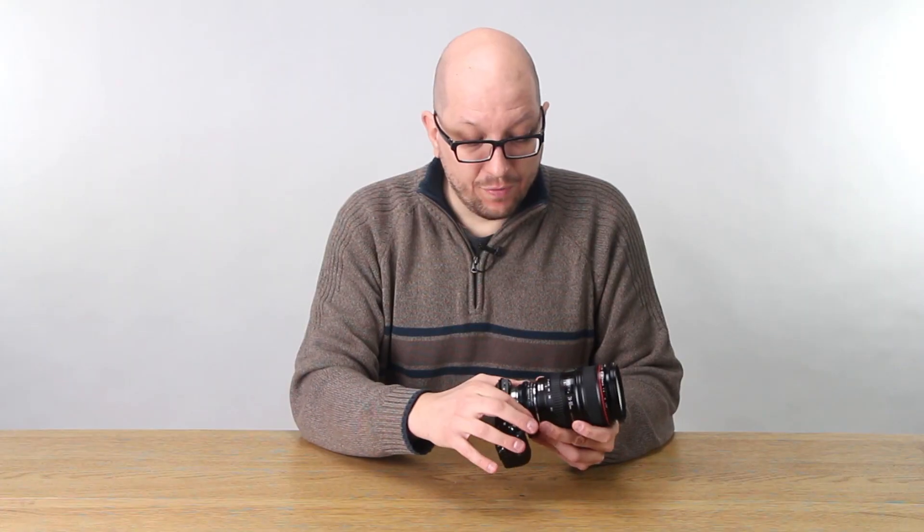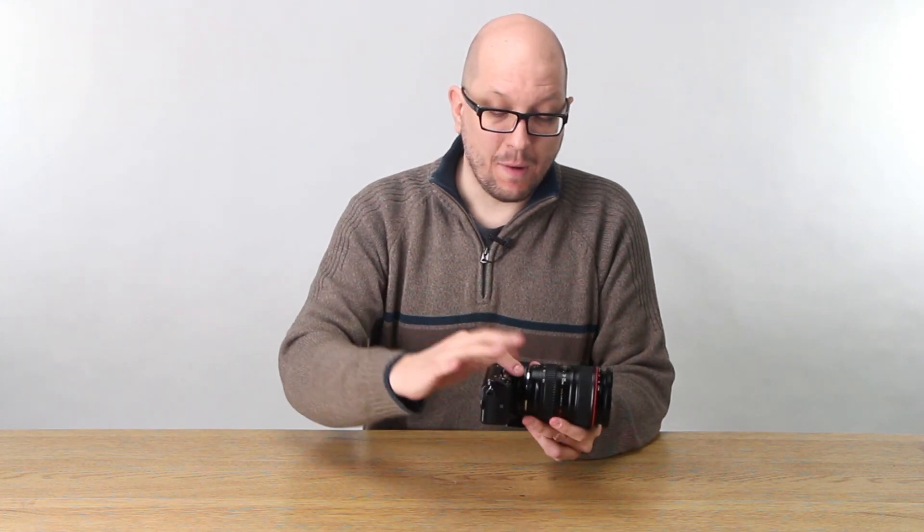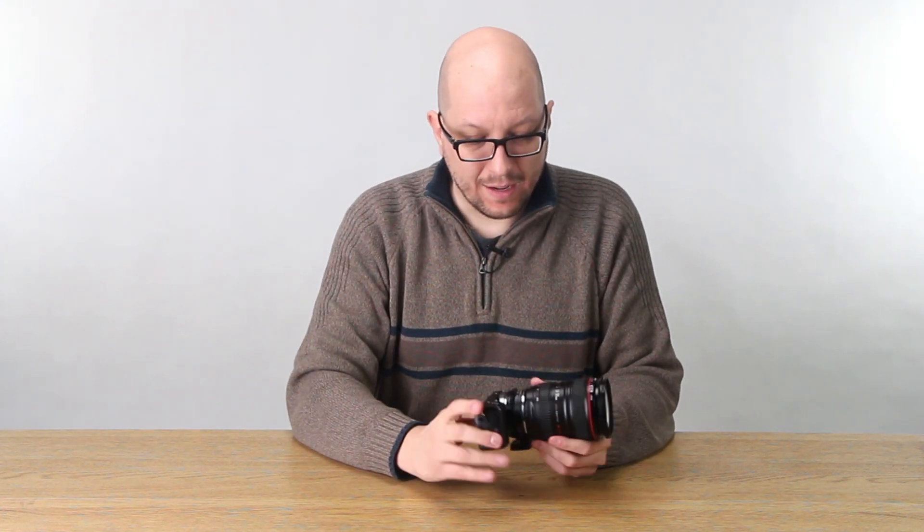So if you've got a follow focus rail setup, you just mount this on there, mount your follow focus on there, and you can get really fine control that way — use a focus whip, whatever. I'm going to show you how to do that in a second.